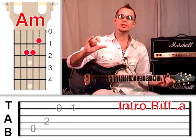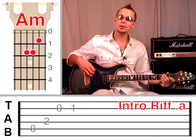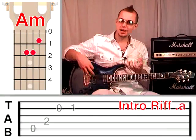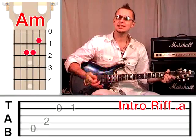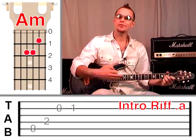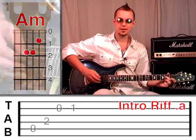What I've done with this riff is combine the guitar part and the bass part together, because on the album the guitar and bass play the intro riff. So when we play it on our own, I want it to sound as realistic as possible. That's why I've included the bass notes in this lesson. The bass notes go like this.